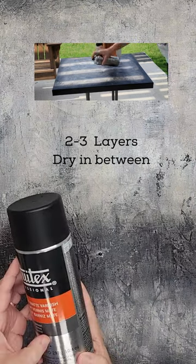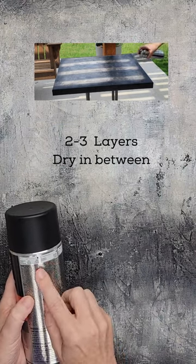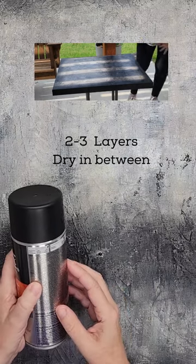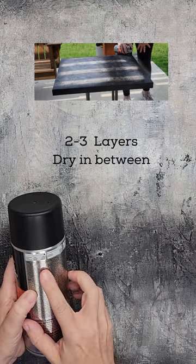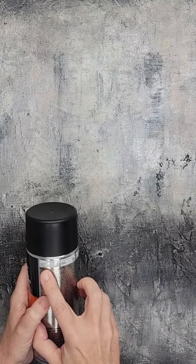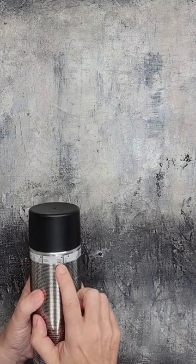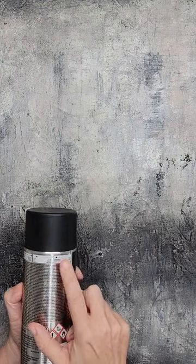I wanted to make note of something on here because I did not know this until I started reading the tiny writing — I'm sure you guys can't see it, I can hardly see it. This is a temporary or removable finish. It tells you up here it's not for prep, it's for a finish, and it has a dot showing permanent versus removable — and it's way over on the removable side, and of course matte and transparent.